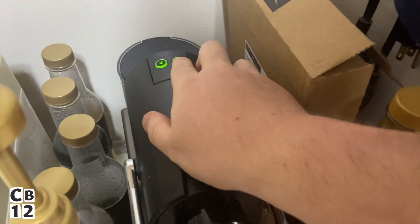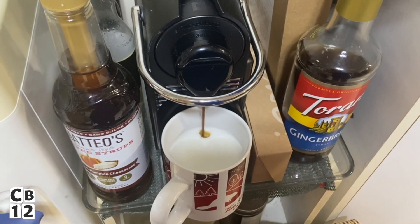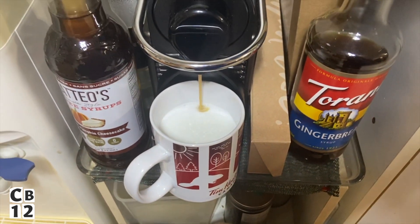Now I'm going to do my shot of espresso. Look at that — we're gonna make a nice latte, a pumpkin cheesecake latte. I've got my double shot of espresso in with my milk and now we're going to add some pumpkin cheesecake syrup.